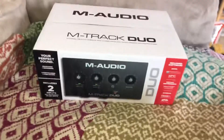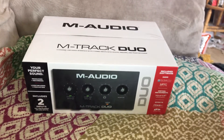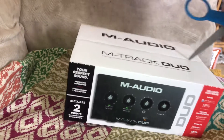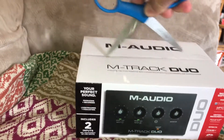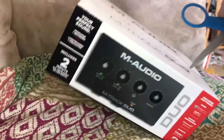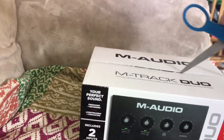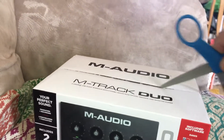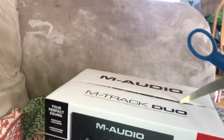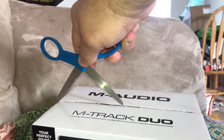Hey YouTube, we're going to do something a little different. This is a piece of equipment I just bought called the M-Trick Duo. I paid $70 for this plus tax. What it basically is — you can think of it like a little two-channel mixer — but what it really does is it digitizes your analog audio signal.